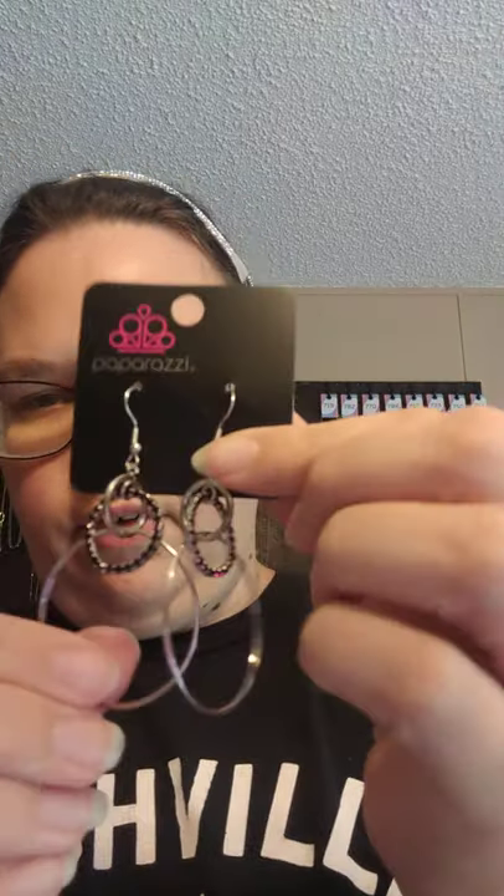Bag 27 has silver fish hookback earrings. These have got circles — silver circles — and then you have one that connects them, which has got purple rhinestones in them. This one is number 332.